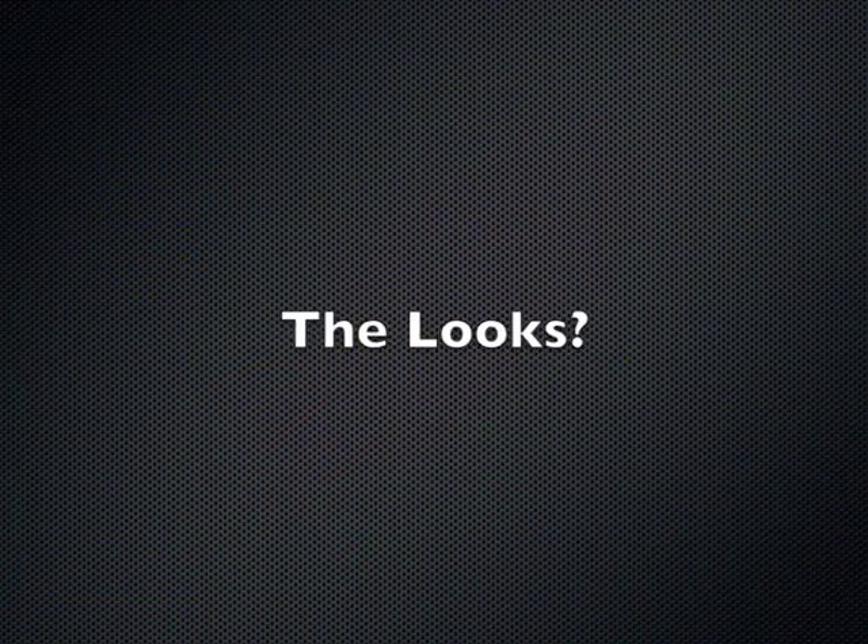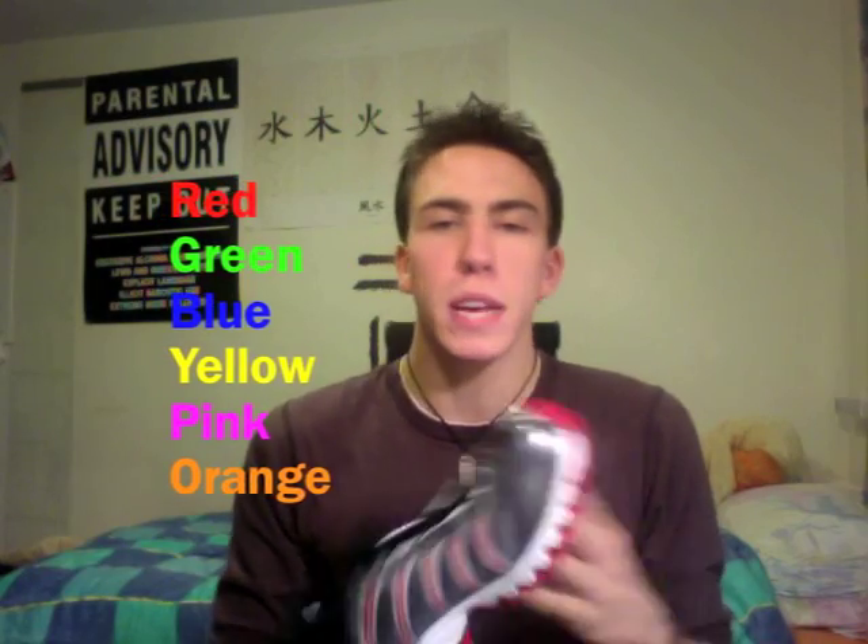The looks. Looks are amazing. You can get it in many colors — red, green, blue, yellow, pink, orange, and so on.